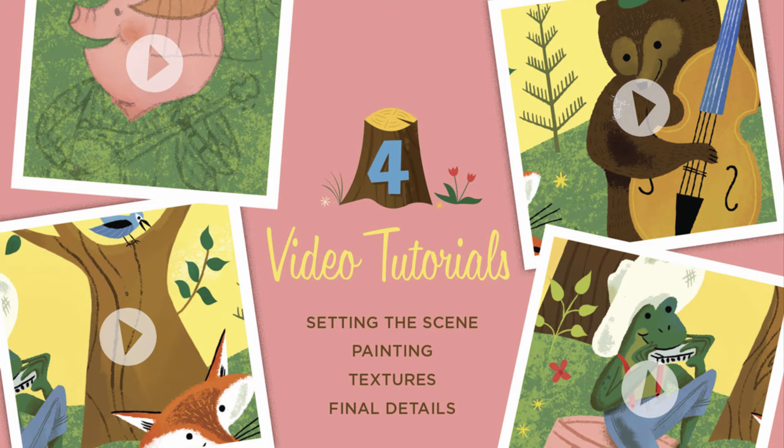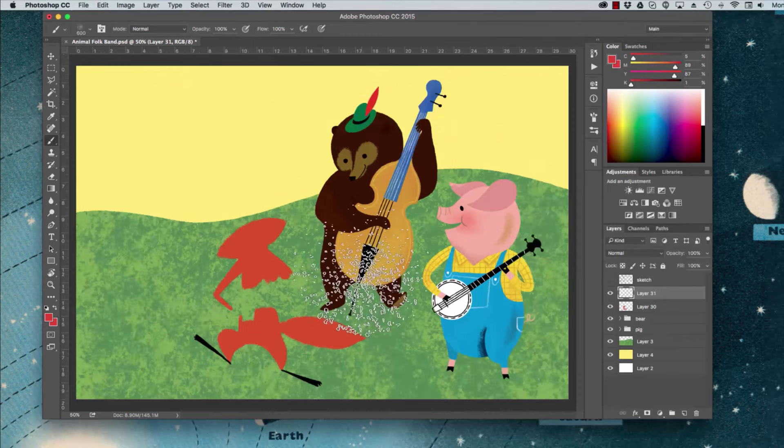Plus, you can get four tutorials from Brad Woodard giving you tips and tricks for your illustration work, a time-lapse video, and a well-organized PSD file so you can reverse engineer Brad's work.